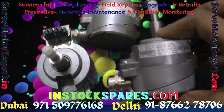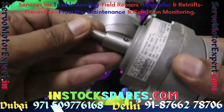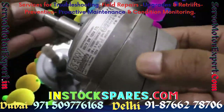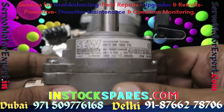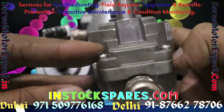SEW EuroDrive also manufactures AC motors and asynchronous servo motors. SEW has designed a very special kind of encoders that are mainly spread shaft. They have very unique mechanical dimensions, like the AC motor series of TR, DV, DT and the asynchronous servo motors of CT and CV series.